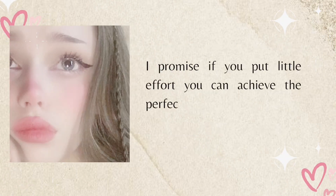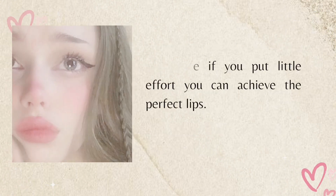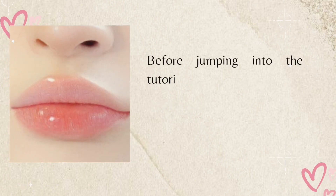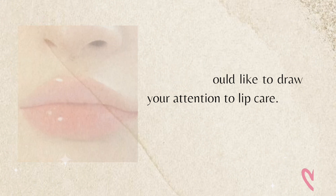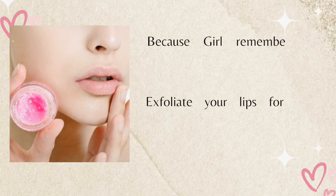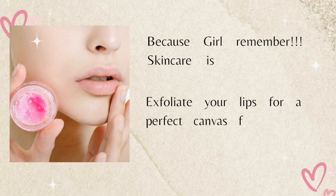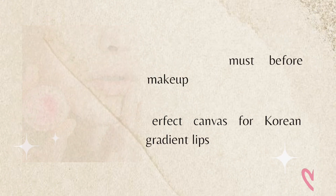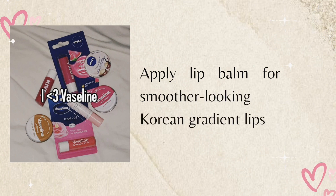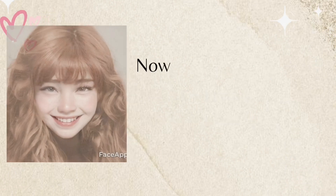I promise if you put in a little effort you can achieve the perfect lips. Before jumping into the tutorial, I would like to draw your attention to lip care — remember, skincare is a must before makeup. Exfoliate your lips for a perfect canvas, then apply lip balm for a smoother looking Korean gradient lip.